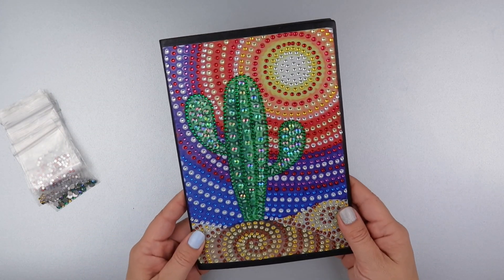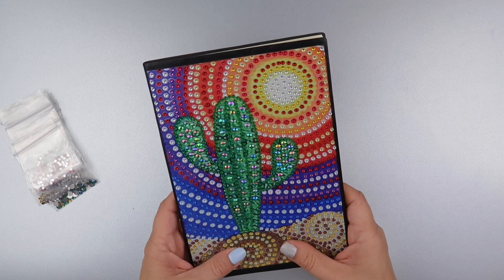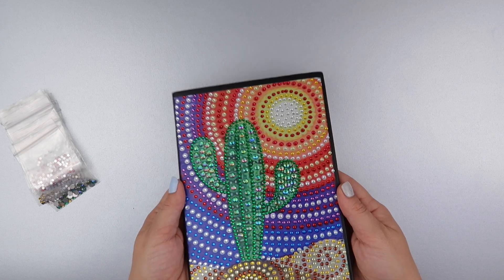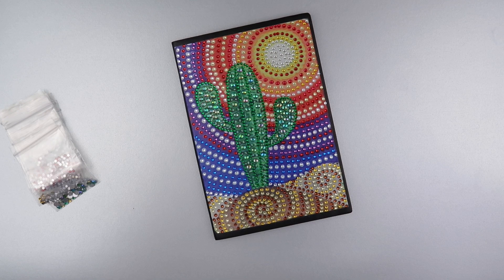Thank you so much for joining me on my quick review. If you were on the fence about one of these notebooks, I'd say go for it — it's a fun little project to do, it's cute, and I think it's just going to make me smile when I make notes in it. Thanks for watching, speak to you again soon, bye!